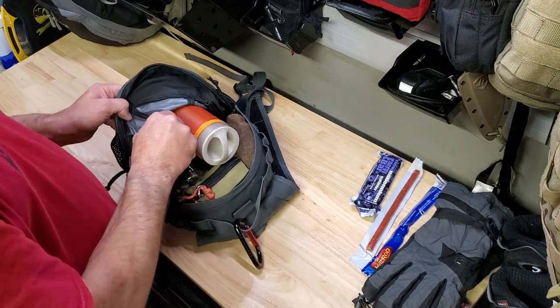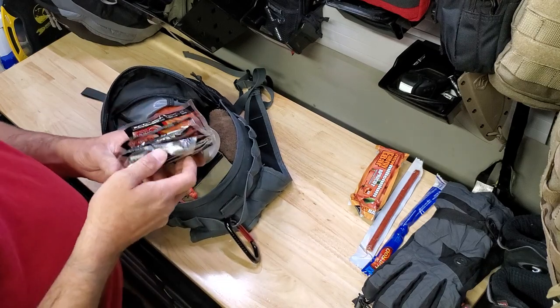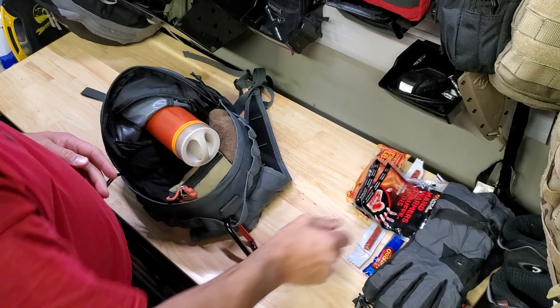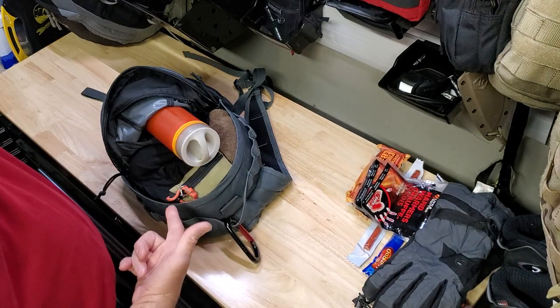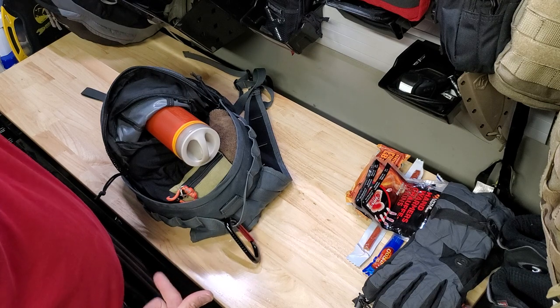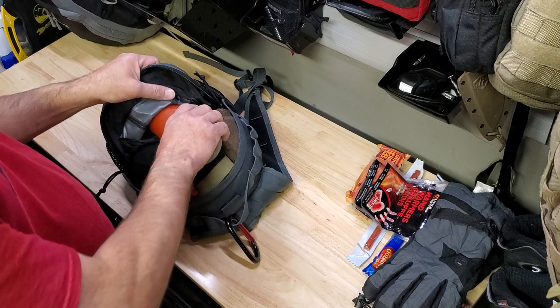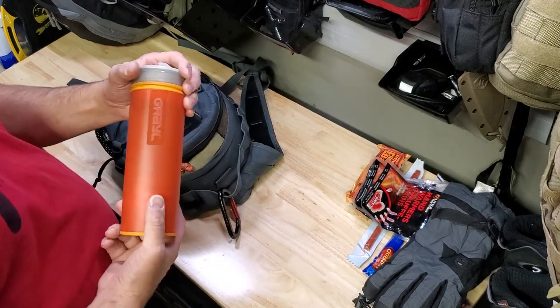A couple of hot rods, a couple of Millennium bars — those are about 400 calories a piece. Two packs of hand warmers. I live in Calgary; it can get pretty cold here. If I'm on the move, this stuff isn't super cold-weather gear, but if I'm moving it's going to do me pretty good.